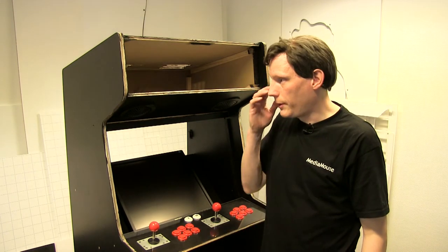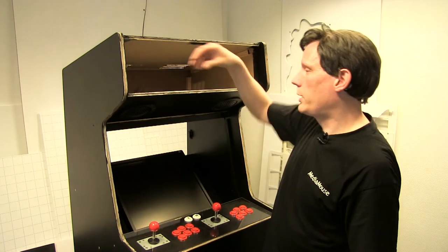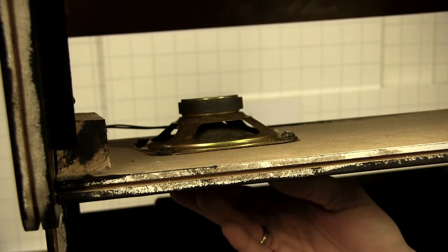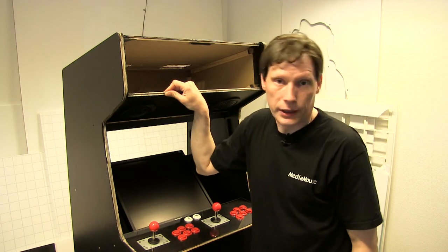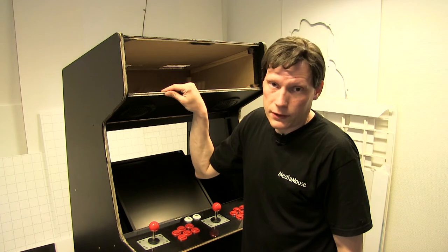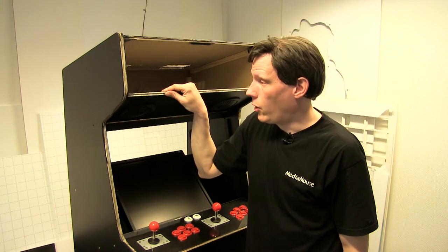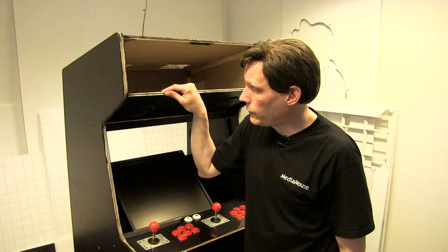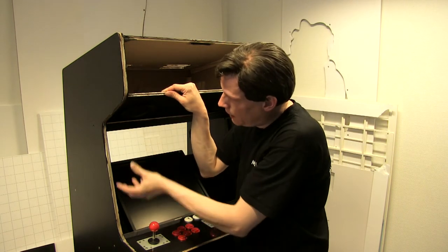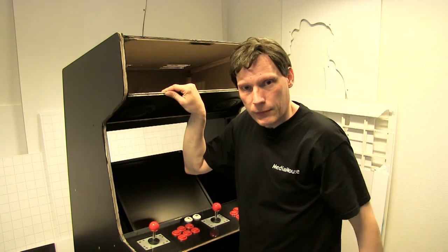Der var en ting, som slog mig, og som jeg faktisk har brugt en del tid på at tænke over. Jeg monterede højttalerne fra indersiden af, og monterede så dækselet fra indersiden af, uden egentlig at have tænkt videre over det, andet end jeg syntes det gav god mening. Men efter at have set YouTube-videoer af folk der restaurerer arcade-maskiner og læst lidt om det på nettet, stødte jeg på, at rigtig mange maskiner har man monteret højttaleren fra ydersiden af og sat et dæksel på fra ydersiden. Og det forstod jeg egentlig ikke helt hvorfor, indtil jeg gravede lidt dybere i det.